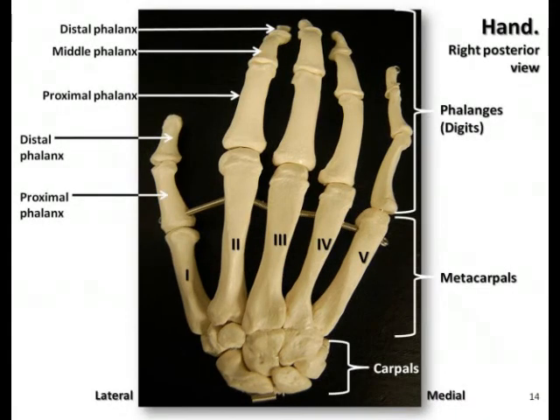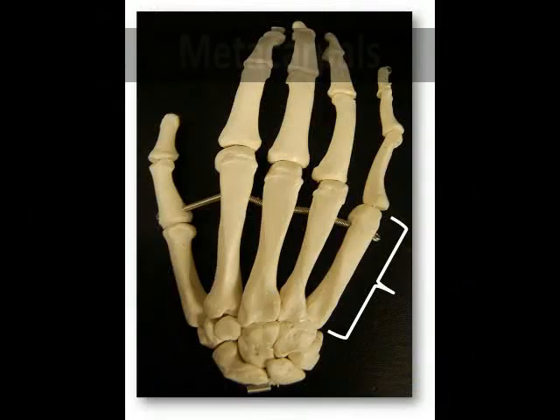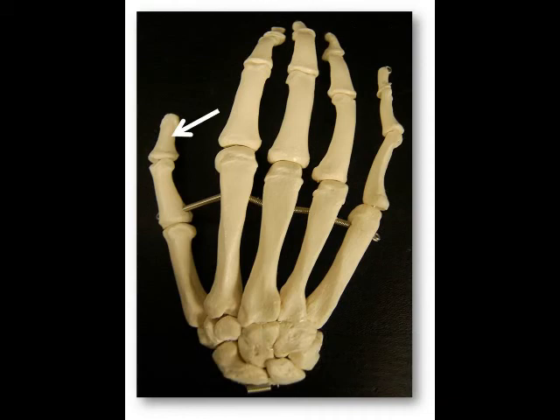There is a total of 27 bones in the hand, which are organized into three groups. The carpals, or the wrist bones, contain eight bones. The metacarpals, which make up the palm, contain five bones. And the phalanges, which make up the digits or fingers, including the thumb, contain 14 bones.